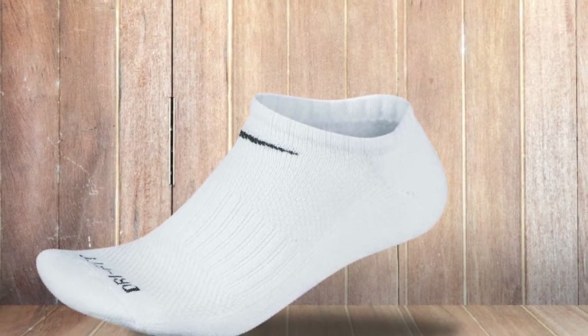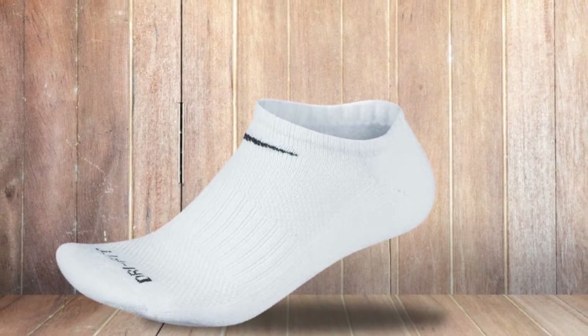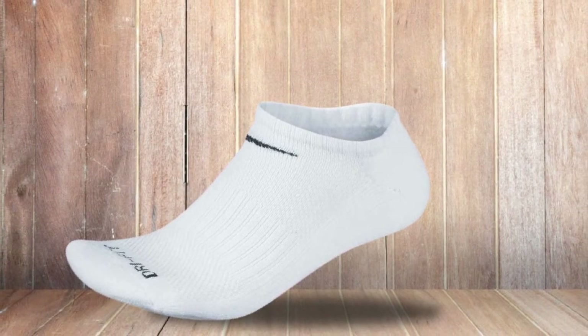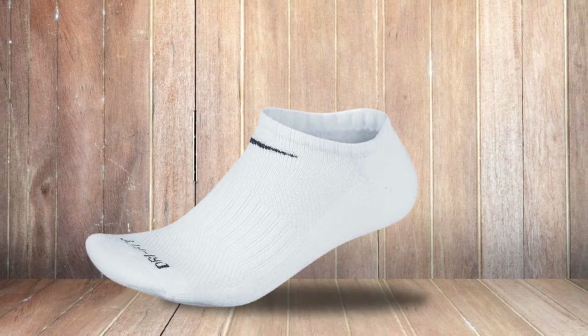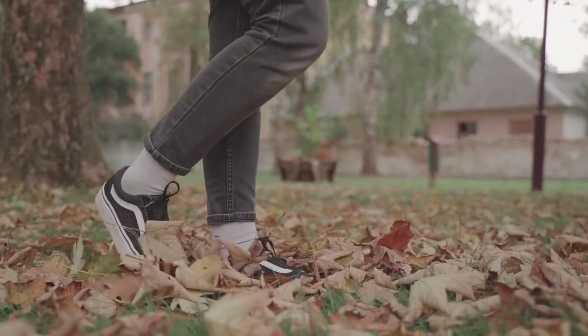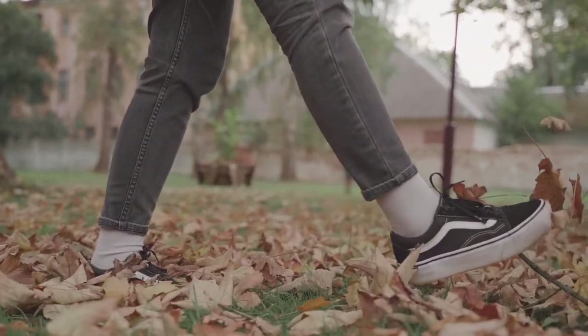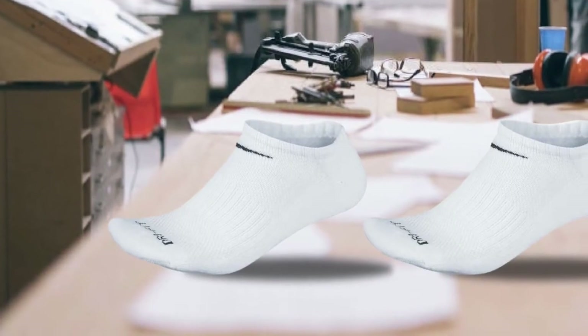A good blend of all the beneficial elements in each of these materials absorbs moisture, dries quickly, and stretches sufficiently, also increasing the durability. The mesh panel on top further improves breathability, adding to the comfort factor. As the name suggests, this pair will keep your feet cool and dry.